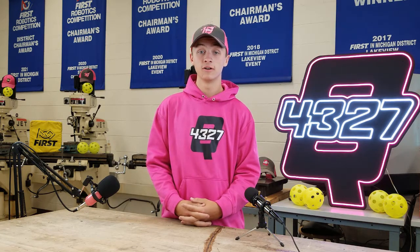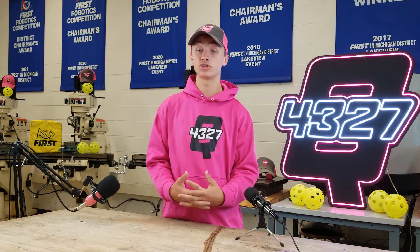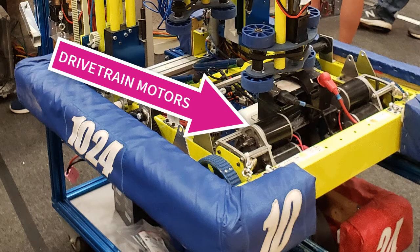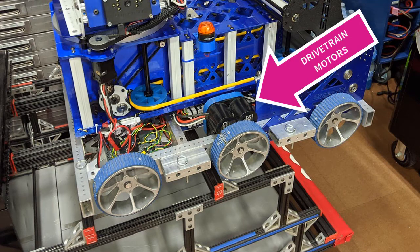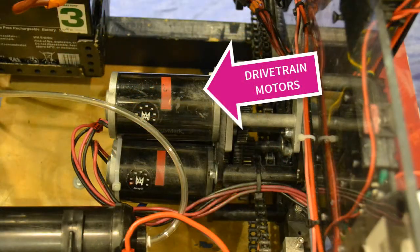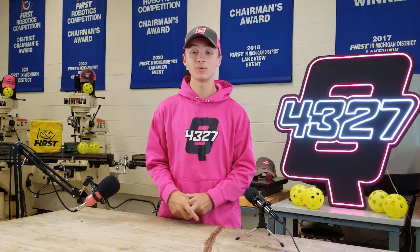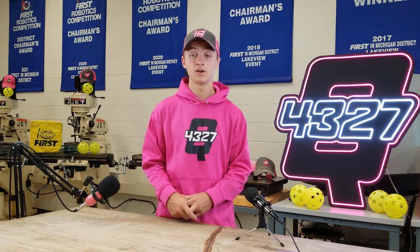Hi everybody, I'm Max and I'm here to talk to you about motors for your FRC robot. First up is the subsystem every robot is going to have year after year: the drivetrain. Robots need to move around the field for the entirety of the match, so we are looking for not only raw power but the ability to be stalled in a pushing match without smoking. This means we are going to use some of the biggest motors available.